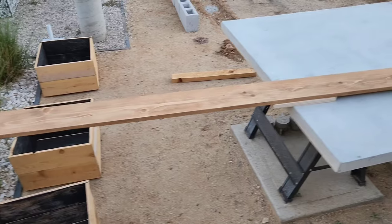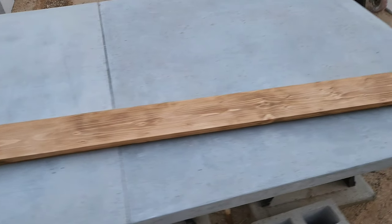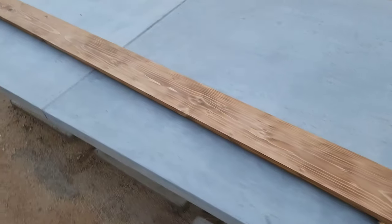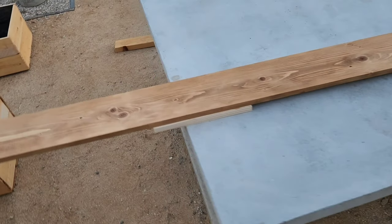This is all stained. It's ready for seal — I'll probably come back for that tomorrow.